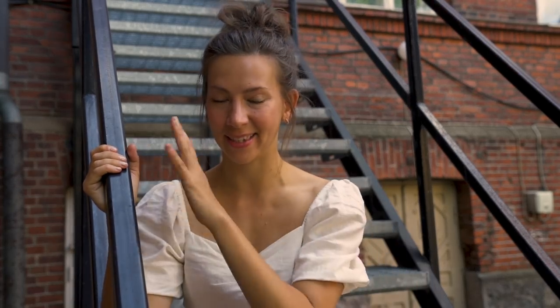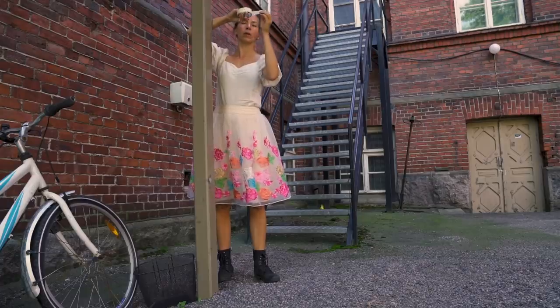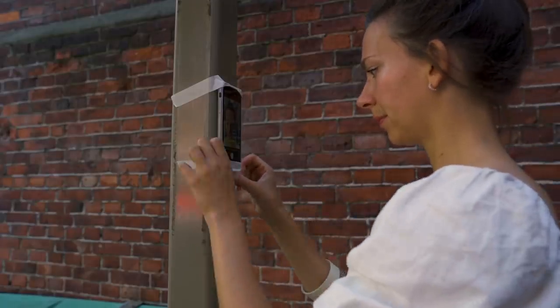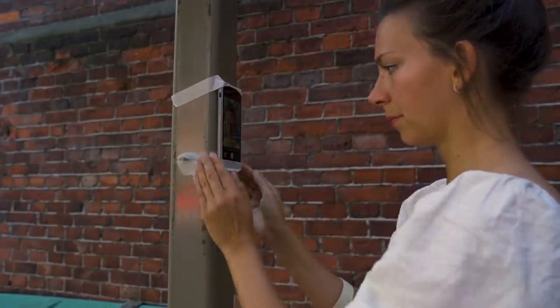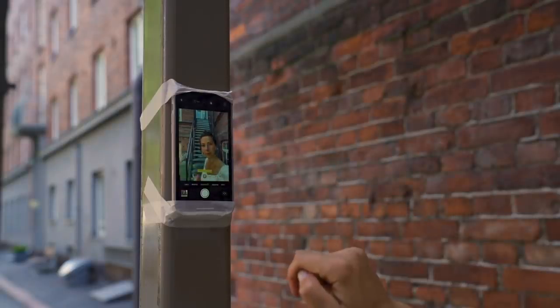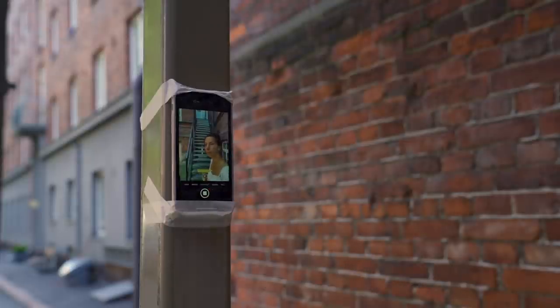For my second location, I'm gonna choose this staircase, and for this I think I'm gonna use the tape to try to put my phone somewhere. Here is, for example, this pole that is perfect, so I'll just tape that around. Do be careful that you don't tape over your camera. Then I again use the self-timer to run back and forth and try to find a pose that works for this.